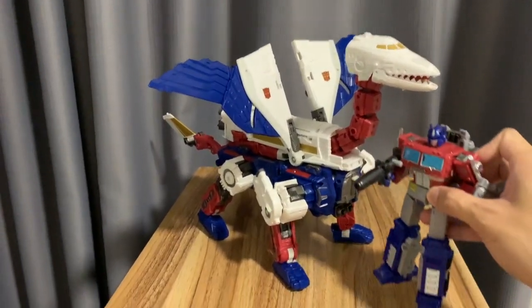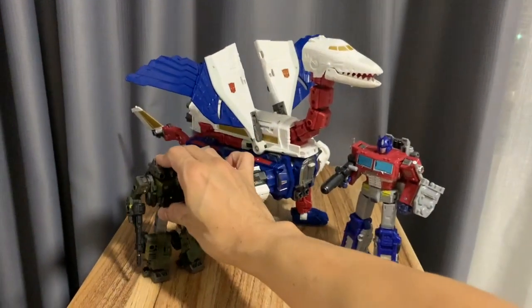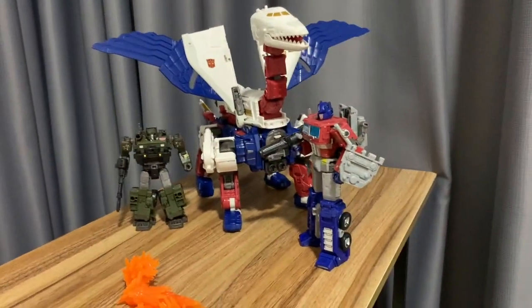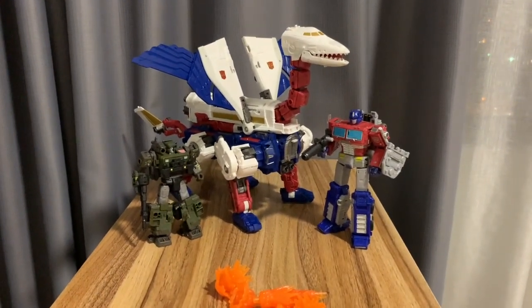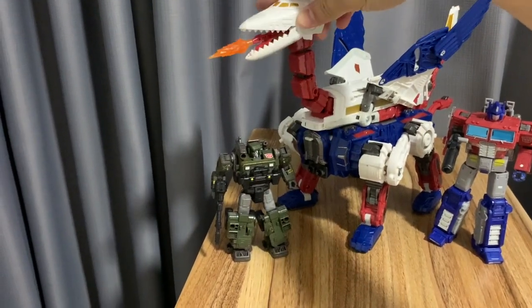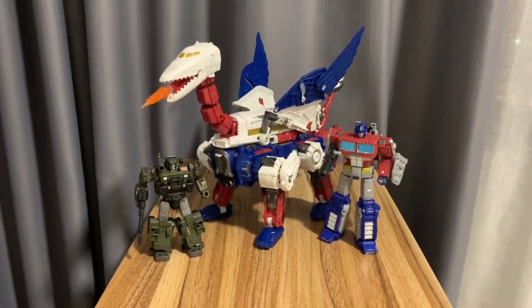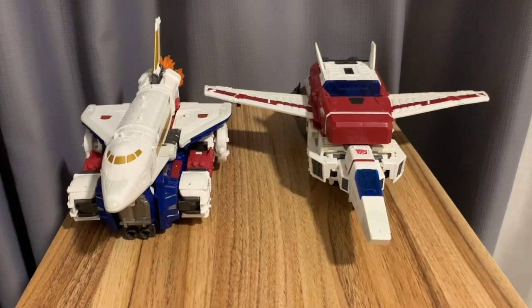Here he is with Optimus Prime for size comparison to show how big he is. Here's Hound in the deluxe class — this one's the Netflix version. I don't have the original Hound so I have nothing to compare it with, just this one. Not sure about the comparison between the Netflix and the regular Siege Hound. His head is on a ball joint peg as well — pretty neat.